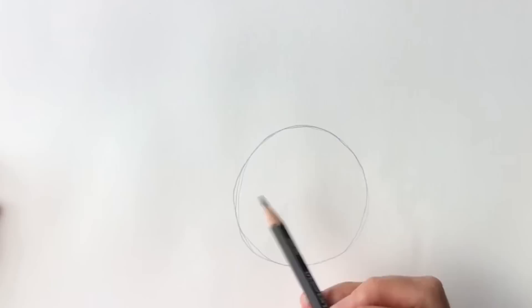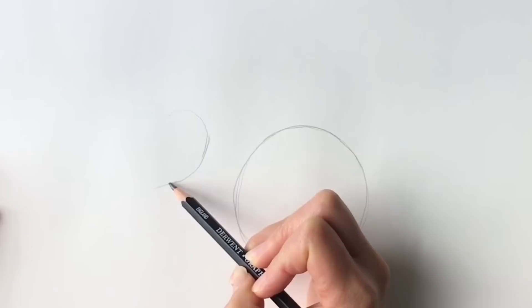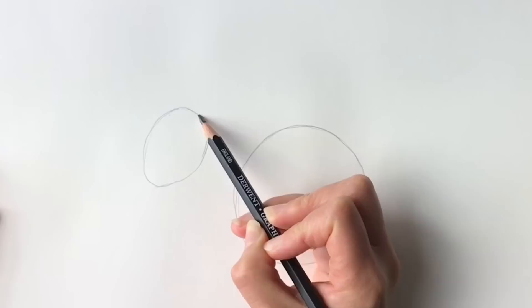Now we're going to be drawing an egg shape next to the circle — this is going to be for the squirrel's head. Just very lightly first. Remember you can pause the video at any moment. So an egg shape just like that.